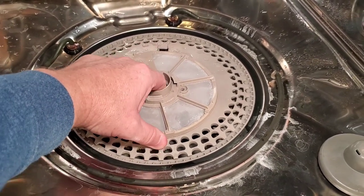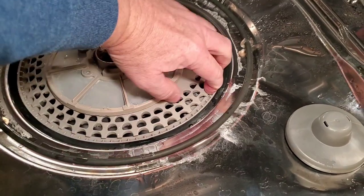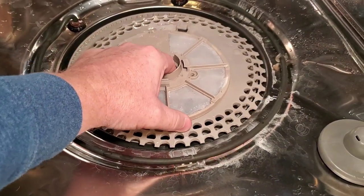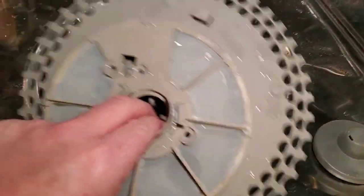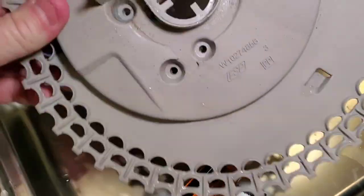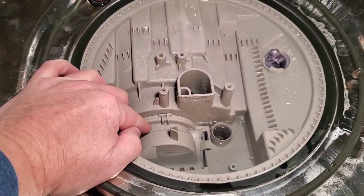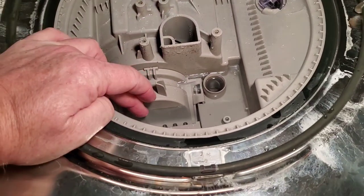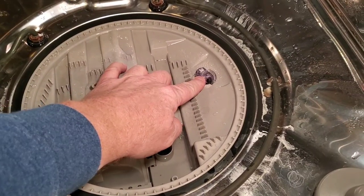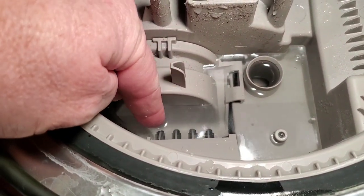Once those screws come out, the lower panel separates right here — it lifts straight up. You might have to pry on it a little bit. Now here's the pump area. This is a good time to clean all of this. We're going to take this little cover off, but we need to get this water out of here first. The best way is to soak it up with a rag. Also, clean this sensor — this is your dirty water sensor.